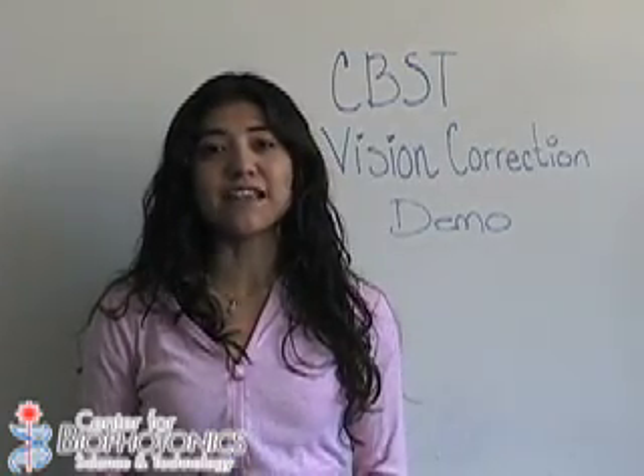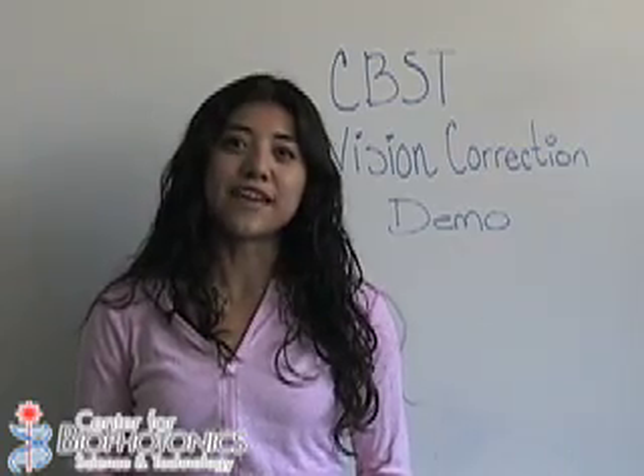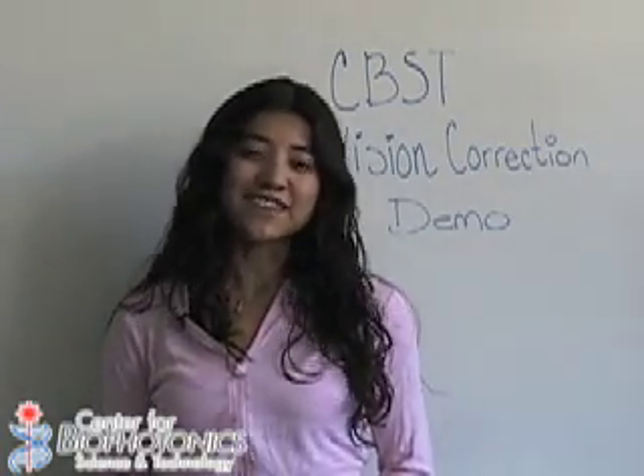I hope you learned a lot about lenses and how they are used to correct your vision. Once again, I'm Claudia from the Interdisciplinary Science Education Team here at CVST. Thanks for watching.